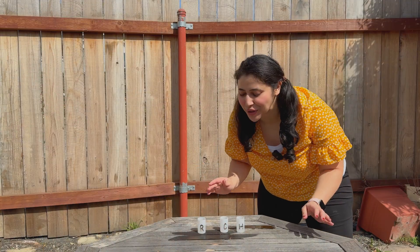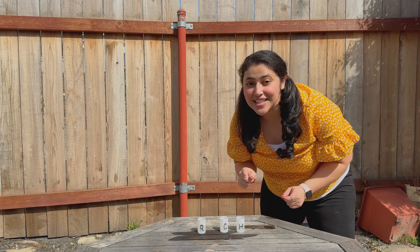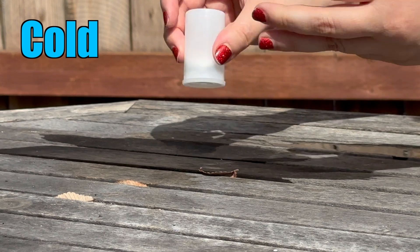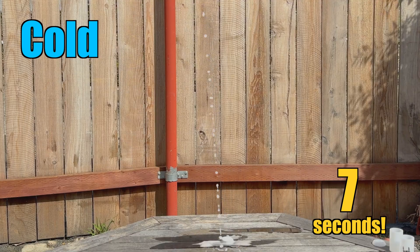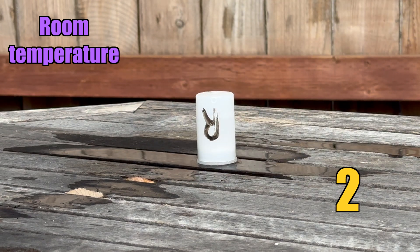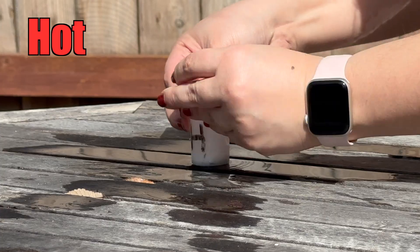Now let's try a challenge — let's take this outside because I think we're going to need more space. We have water at three different temperatures: room temperature, cold, and hot. Which one do you think will launch the fastest? Let's time them and launch them one at a time. First up, cold water. Next up is room temperature water. Finally, we have hot water.